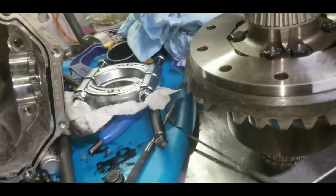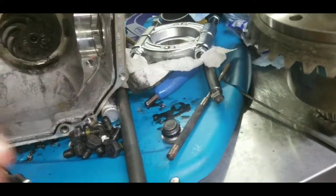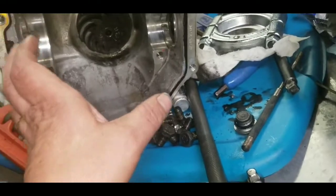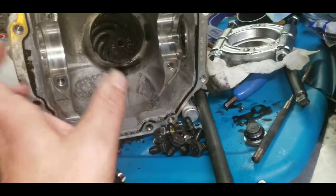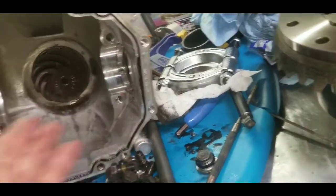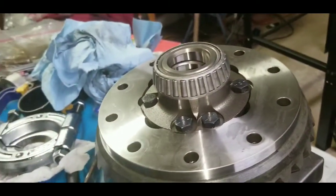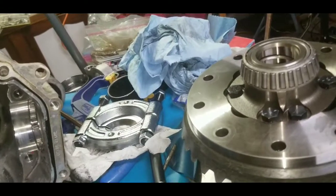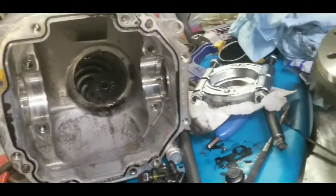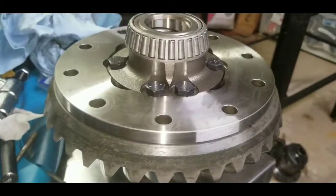The reason I'm reusing these bearings is that if you use the same bearings, from what I've read, you should be able to use the same shims and hopefully get the right gear pattern. If I'd gone with new bearings, I'd have had to start over with my shim pack and probably make adjustments. So I'm hoping I can put these in with the same shims, get a good pattern, and call it a day.